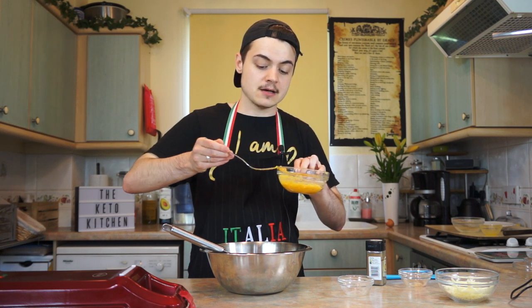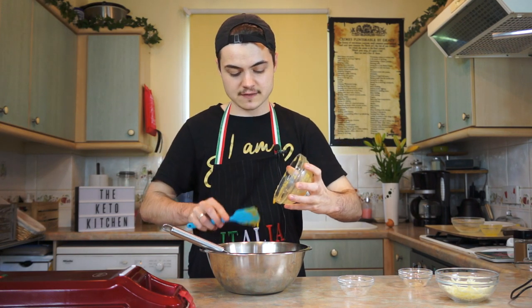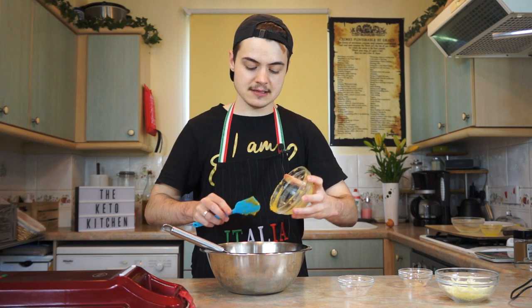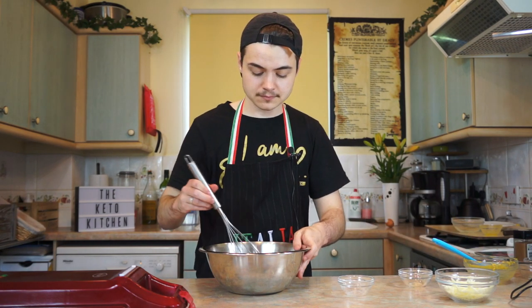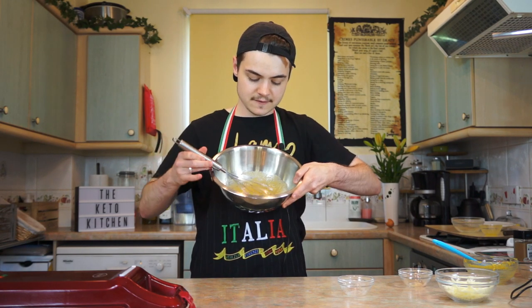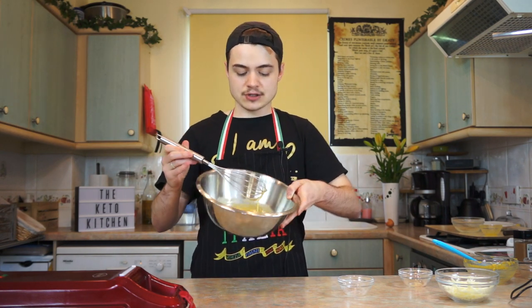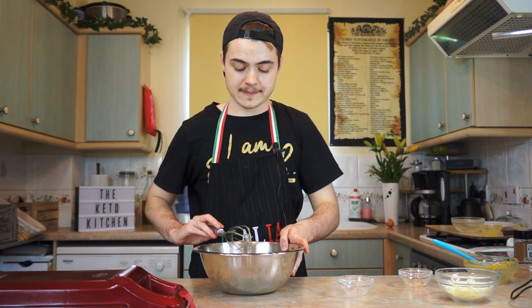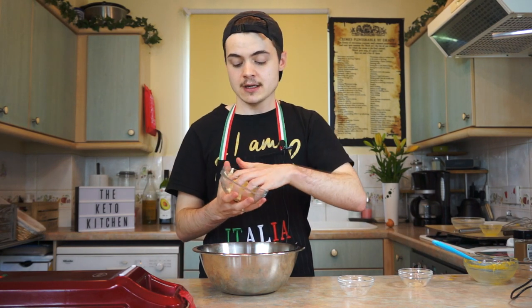Now I'm going to take my egg yolk mixture, which has really stiffened up, and slap that straight into the bowl with the egg white mixture. The thing with coconut flour is that it thickens over time — coconut flour can take up to 15 minutes at room temperature to truly thicken. Give this a really good mix. I've got this kind of thin batter, which is just what I was hoping for, and it's actually not as high in liquid as I thought it would be.